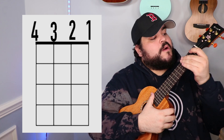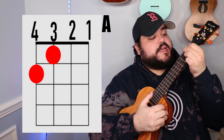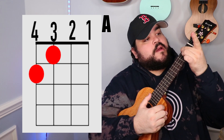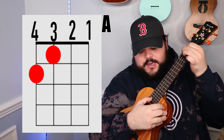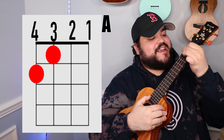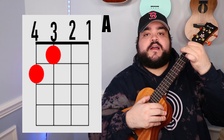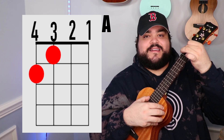Let's talk about the first chord, which is going to be the A chord. You're going to take your pointer finger and place it on the 3rd string 1st fret. Then you're going to take your middle finger and place it on the 4th string 2nd fret, and it should sound like this.